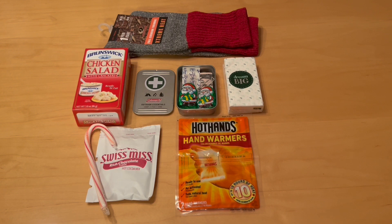Most of these items came from the Dollar Tree, with the exception of the hot hands hand warmers. Those were cheaper to get a pack of ten sets from Amazon. Also, the little tins that are included came from Goodwill years ago. I picked up a bunch of them really inexpensively.